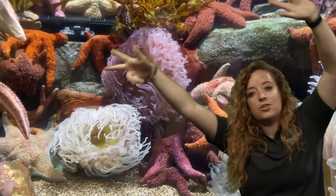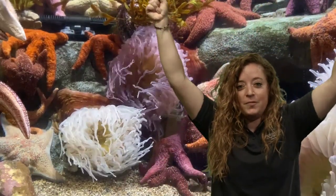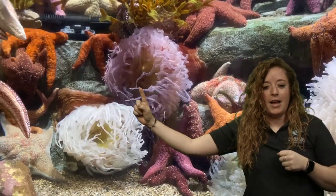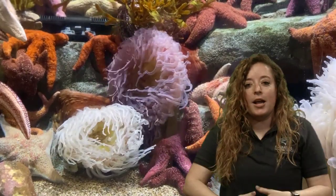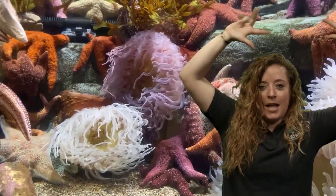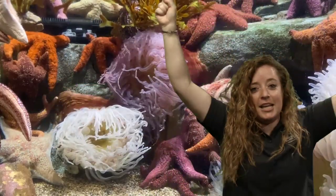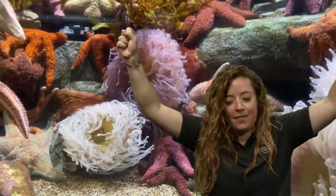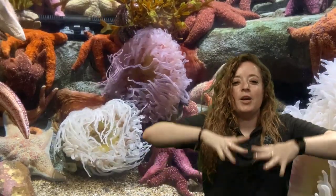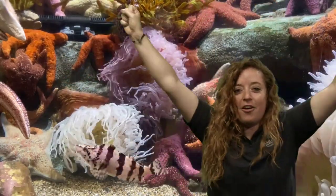We're going to move like an anemone — wave our tentacles in the air, pretty similar to how the kelp was moving, but these tentacles have stinging cells. You're going to catch your food and bring it into your mouth. The very middle of the anemone is where their mouth is — once they catch food they bring it in and pull it into their body to digest it. Let's take our tentacles up, move them back and forth in the water, sting your food, grab it into your mouth, and eat it all up!